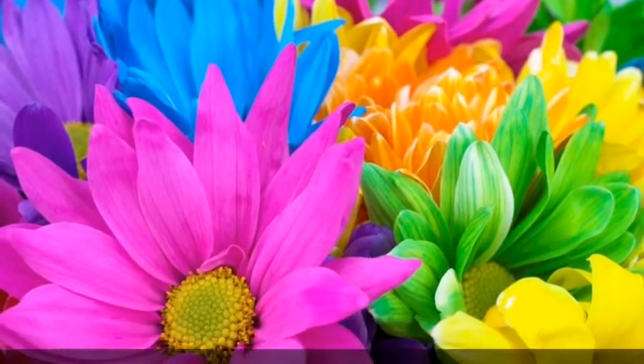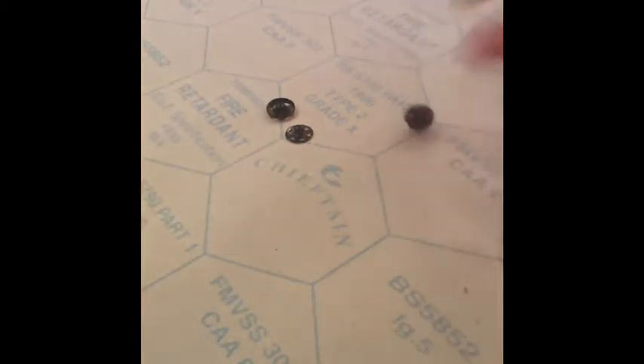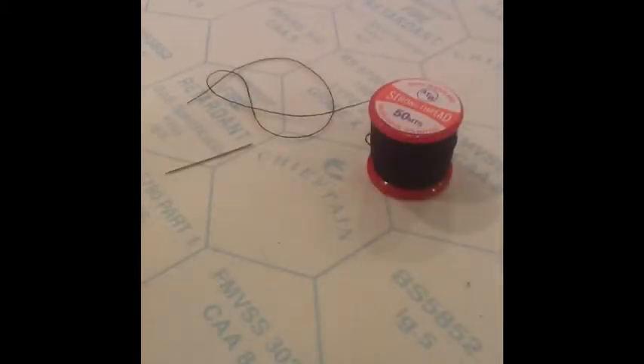What you need: faux leather, scissors, super glue, snap buttons, and a needle and thread.